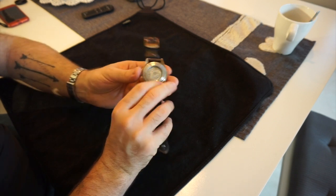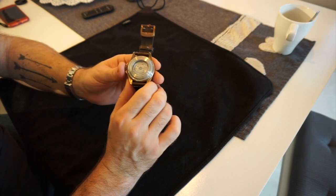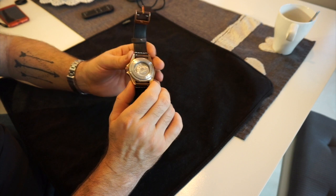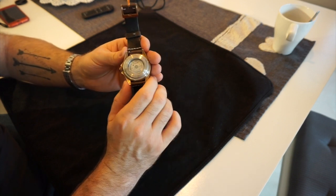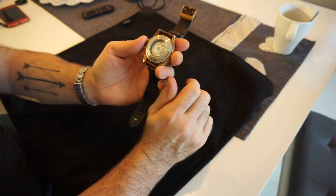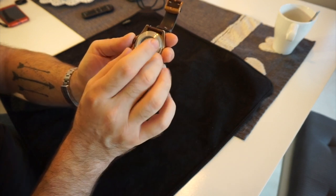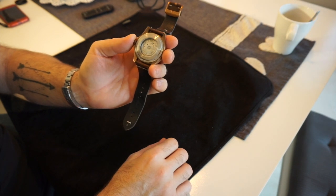When I got the new movement back it was running about 14-15 seconds a day, so I took the back off and regulated it down to about 5 seconds a day. I don't wear this watch for more than a couple of days at a time, so I don't know if it would level out further long-term. I'll link a video at the end showing how to remove the back and regulate the watch using phone software.